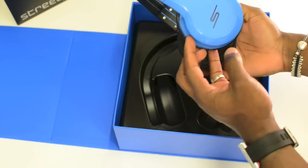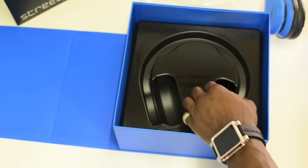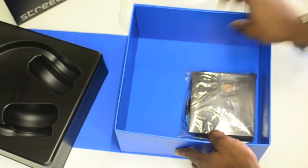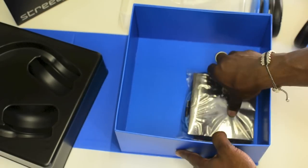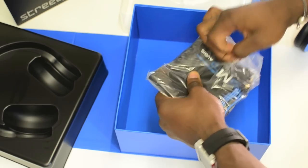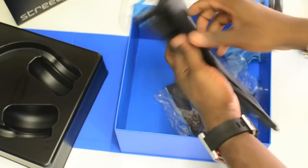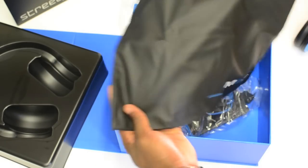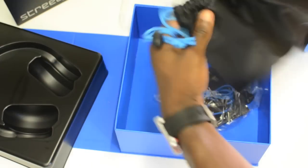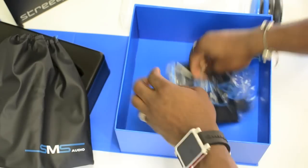So you've got the headphones here — a nice sleek piece of design. We'll come back to that in a minute and see what else is in the box. Underneath there's not much but you get this little package with some important stuff. You get this carrying case to carry it about, keep it nice and clean and protected, with drawstrings to keep it tight at the top.